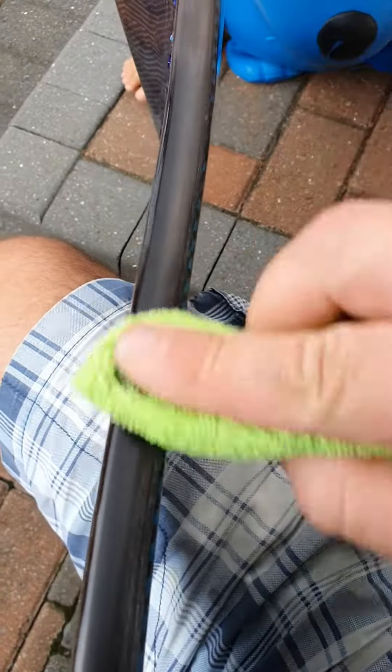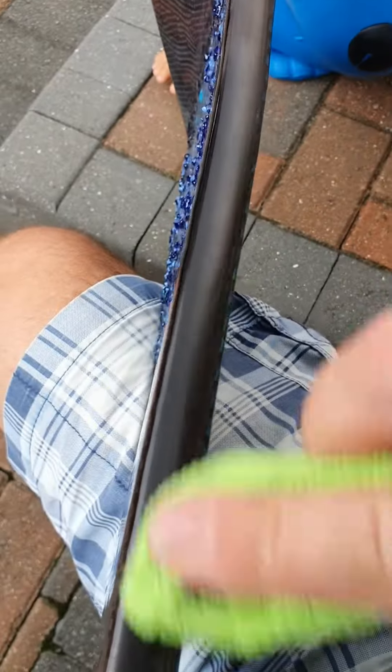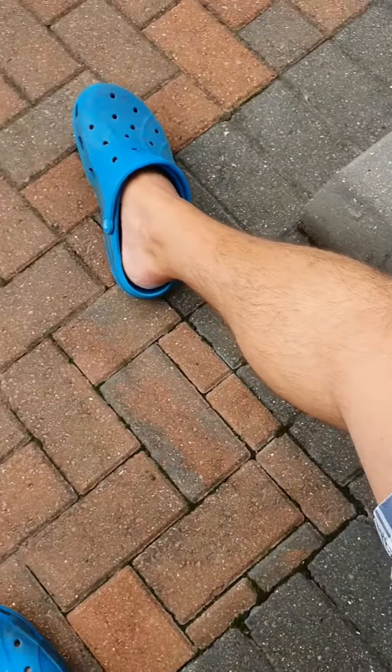Just smear it on. It dries up really quickly and gives you an absolutely awesome result quickly as well. And yes, don't forget to wear the safety crocs!